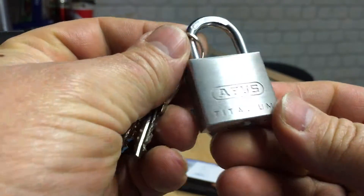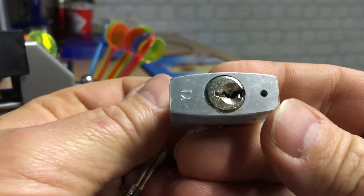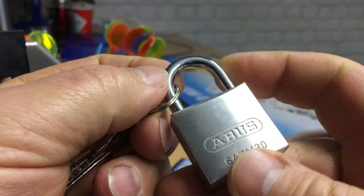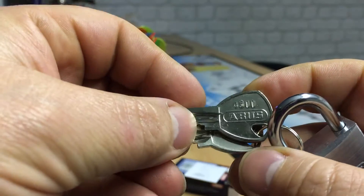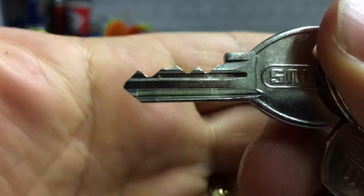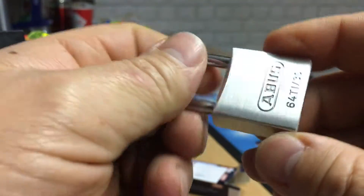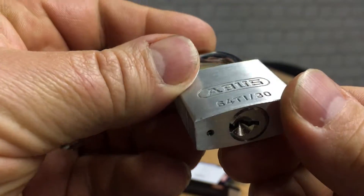So there it is. There's the keyway. There are the keys, and the bitting on the keys. It's a 4-pin lock.